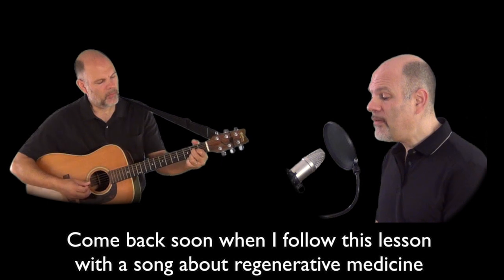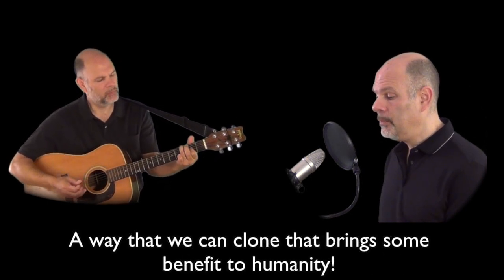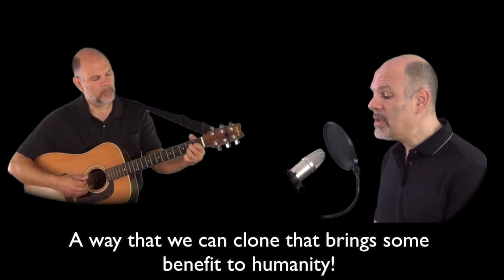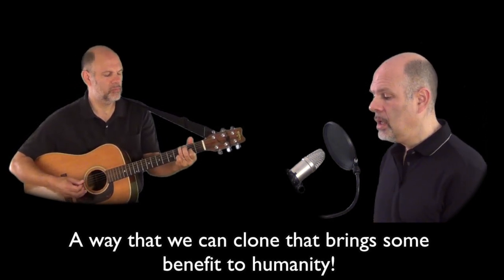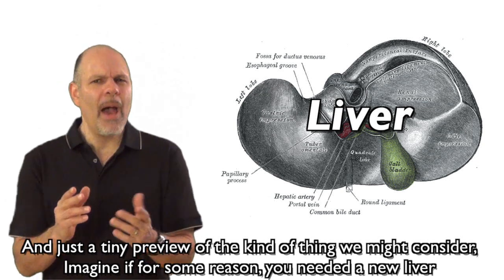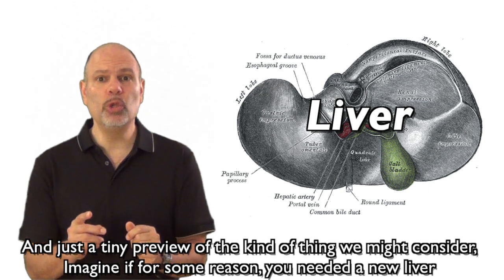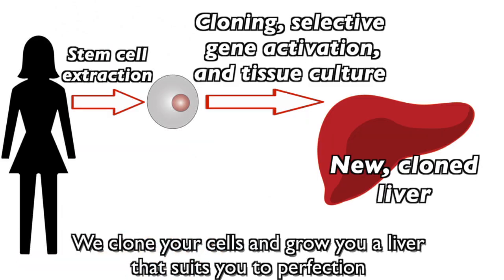Come back soon when I follow this lesson with a song about regenerative medicine — a way that we can clone that brings some benefit to humanity. And just a tiny preview of the kind of thing we might consider: imagine if for some reason you needed a new liver. Instead of finding donors and running the risk of rejection, we clone your cells and grow you a liver that suits you to perfection.